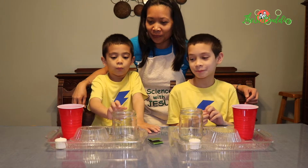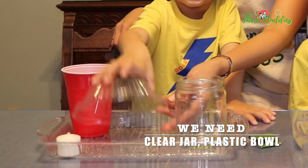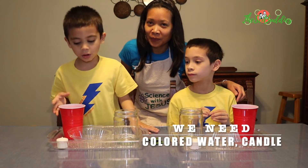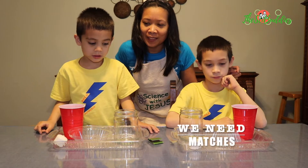We're going to need one glass and one plastic plate — a bowl, a plastic plate. And we're going to need colored water. We're going to need a candle. That's it.